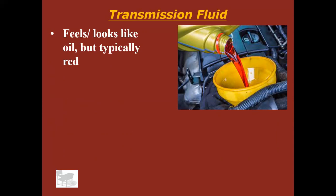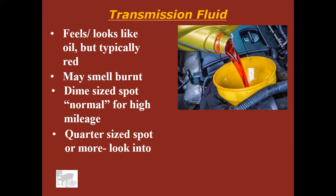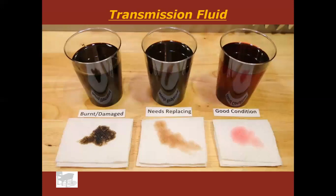Transmission fluid feels and looks like oil, and it's typically red. It may smell a little bit burnt — kind of like a campfire mixed with oil. The picture shown is brand new transmission fluid; used fluid can look a lot more like motor oil. That's where your sense of smell comes in — if you find it on the garage floor and think it's motor oil, but it smells a little bit burnt, that's when you know it's not oil. It won't smell gassy either. I'd say maybe a dime-sized spot is normal; a quarter-sized spot or more, I would start looking into it. Small transmission leaks are normal in high mileage vehicles.